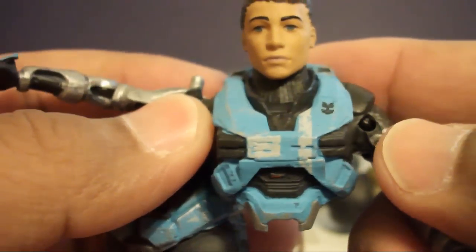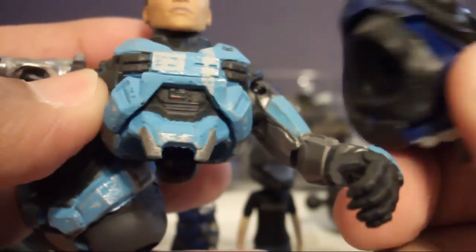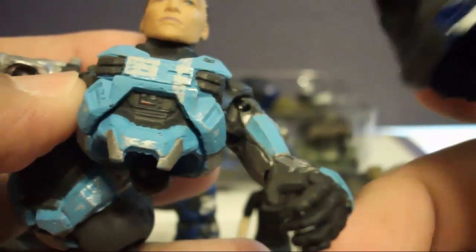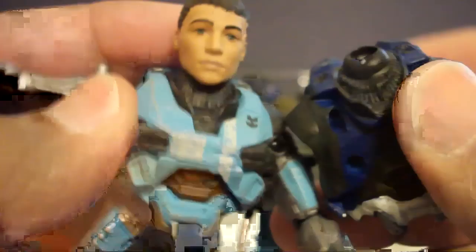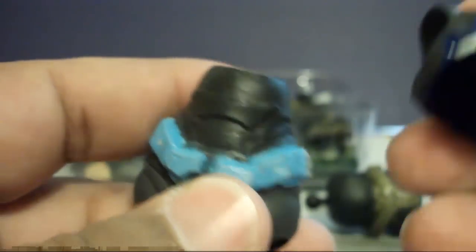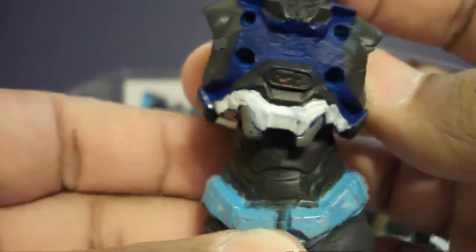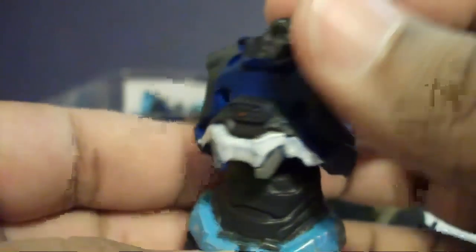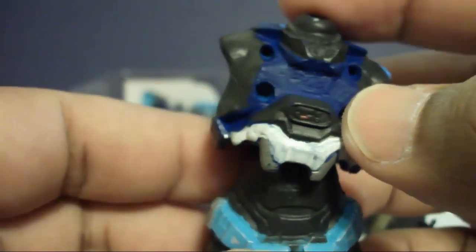One of the customs I plan on doing is making a Commander Spartan that's female. Because of how skinny Kat's torso is, I can't swap any armor with her. So what I'm going to do is use my favorite armor — the Commando armor. I'll get another Carter and get two Commando pauldrons for the shoulders, replace the head, and basically take the hips of Kat and the top part of Carter. I don't know how they'll look — there's a lot of space — but I think it's a cool idea.